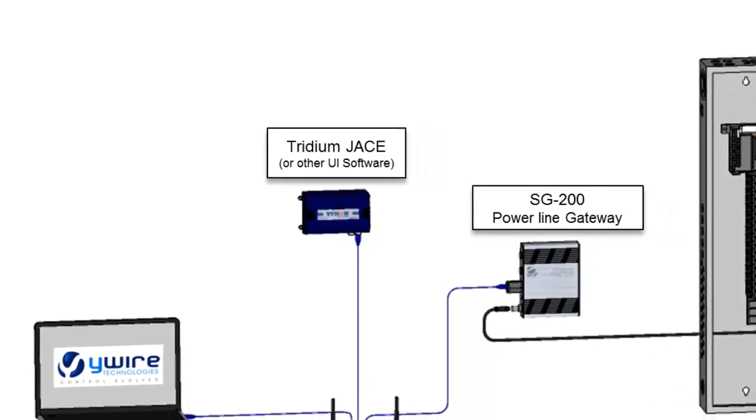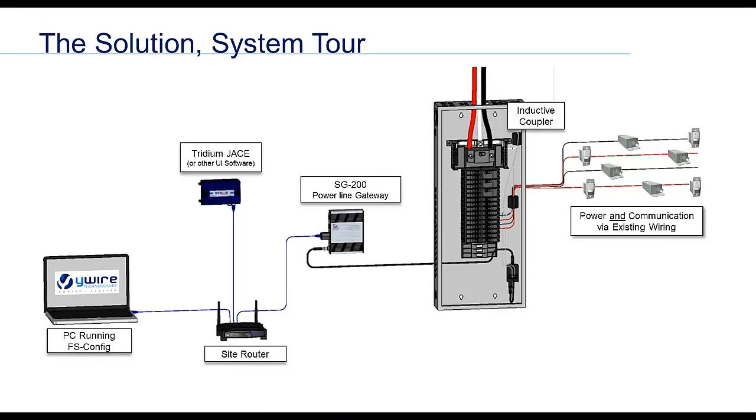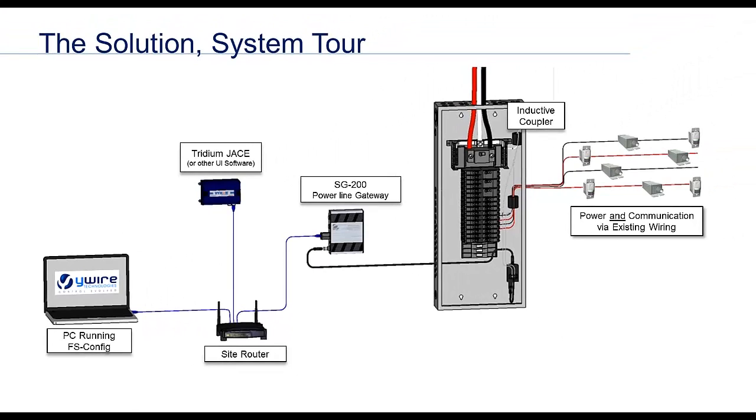Of course, the occupancy sensor and other network information can now be shared with all other connected systems. And last on the slide, we see a laptop running FS Config. This is a free of charge Windows PC based commissioning tool that technicians would use to build the YWire network, monitor its performance, and commission all of its devices. With no licensing fees, this valuable tool can be distributed to all technicians working on a project without additional cost. All in all, the YWire architecture is incredibly simple and fast to set up.